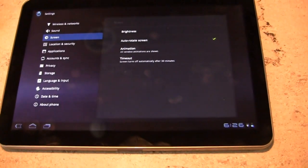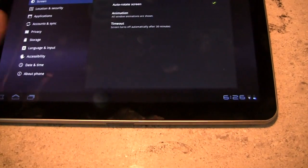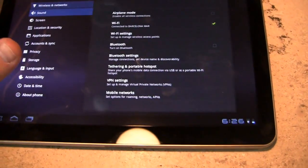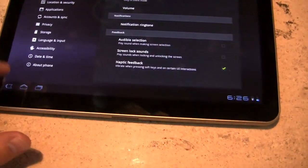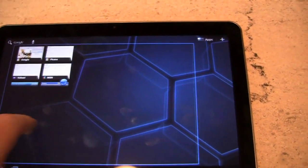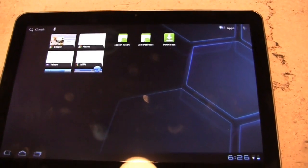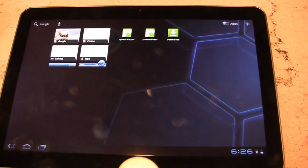The interesting thing about this device is it's running Android 3.0 — it's my first hands-on time with Android 3.0. You can see it's a totally different experience, optimized for a tablet. Fantastic, responsive, as you can see just in initial testing. Incredibly fast, much better than what we've seen on the previous Galaxy Tab devices with Android 2.2.